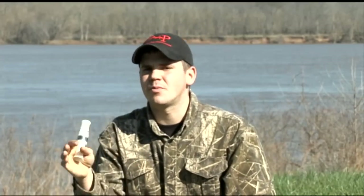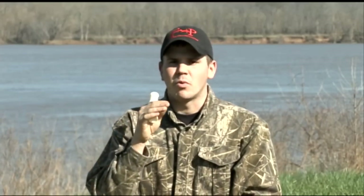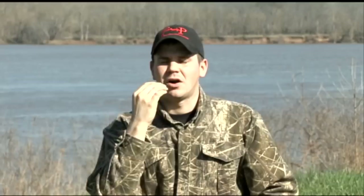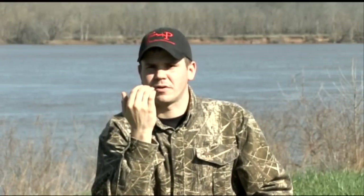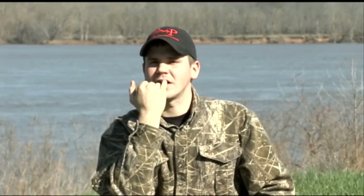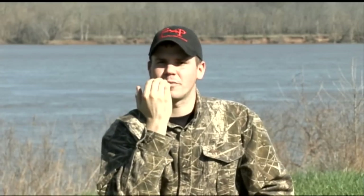This is getting into a little bit more advanced calling. Remember where we talked about the tongue placement — the back part of the tongue. When we say the word 'uh-k uh-k', that's the sound we get to get that bass honk. Now as we start to get the cluck and more aggressive style clucks, we're going to be using more of the forward part of our tongue — not the tip of our tongue, but the middle to forward part of our tongue touching the roof of our mouth.